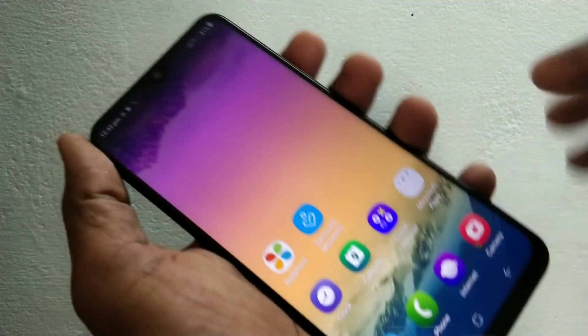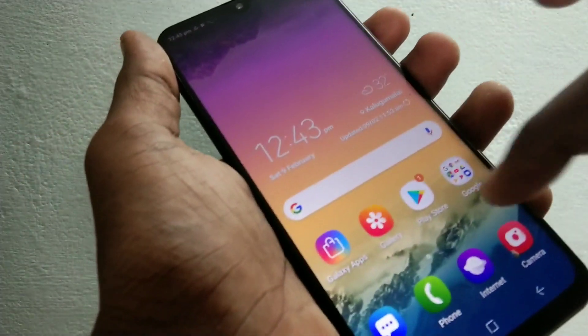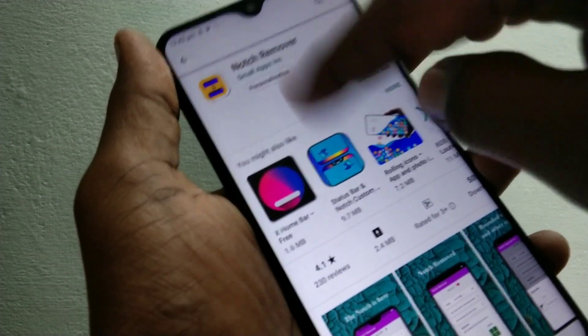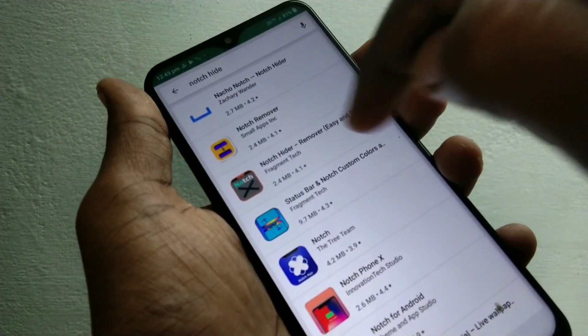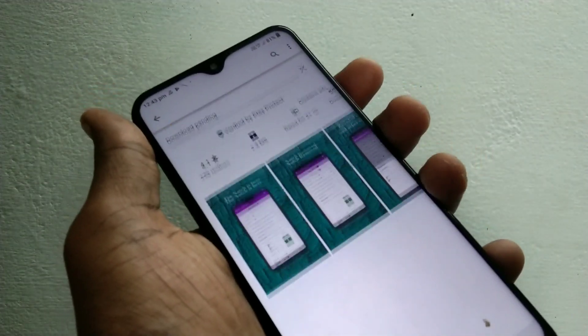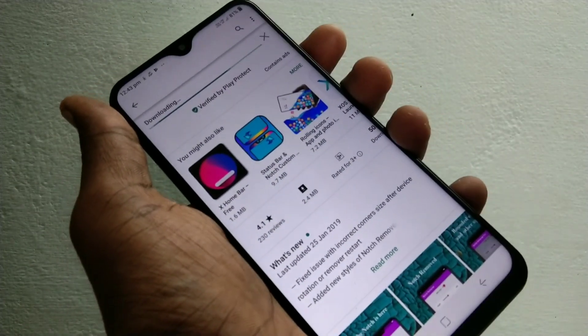First of all, go to the Play Store. Here type 'notch remover' and install this app, Notch Remover.